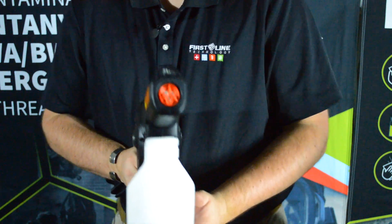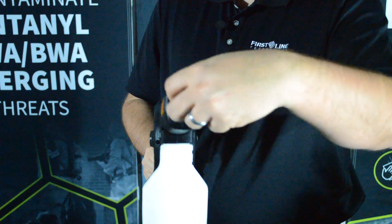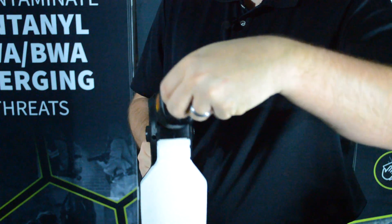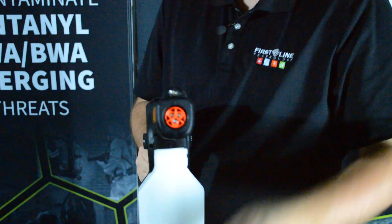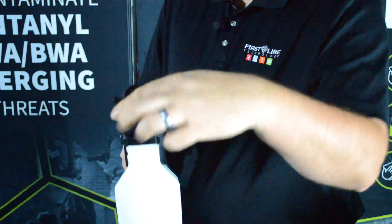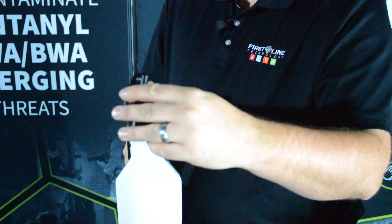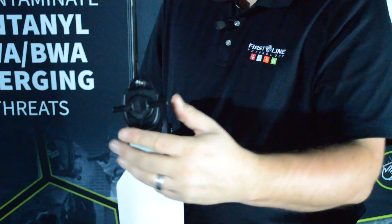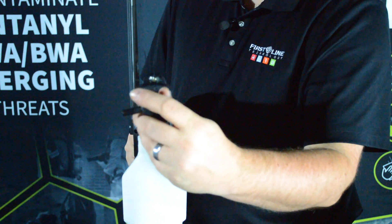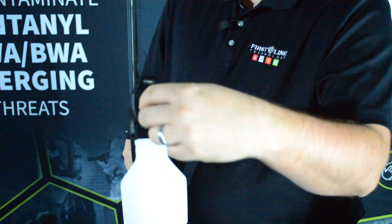On the front of the sprayer, there's a vertical fan, a horizontal fan, and what I call a point-and-shoot setting. To adjust, you rotate clockwise until you hear a click. You can do the same thing with the tool that comes with the sprayer. To remove the nozzle, take that same tool, turn it counterclockwise, and the nozzle is removed for cleaning. To reinsert, put the nozzle back in, give it one turn counterclockwise, and you're ready to go.